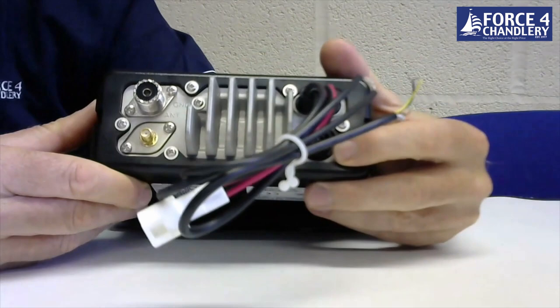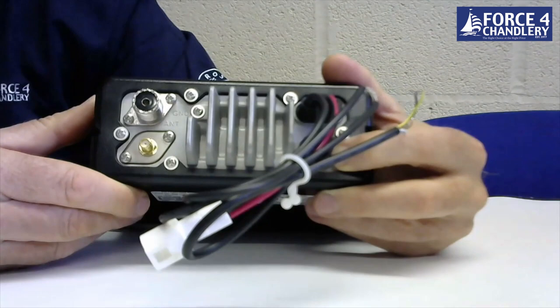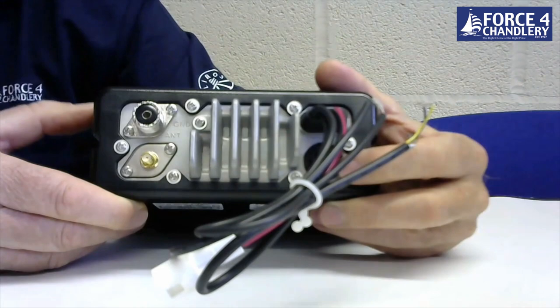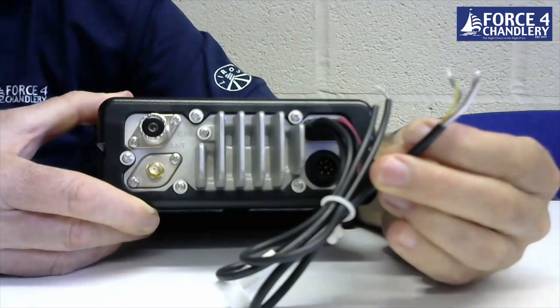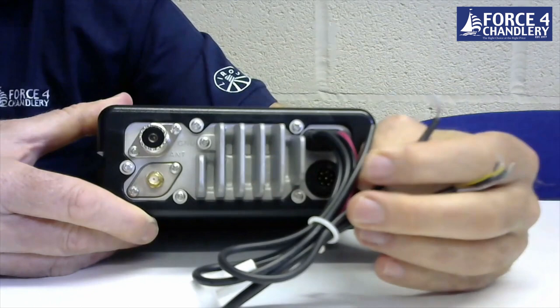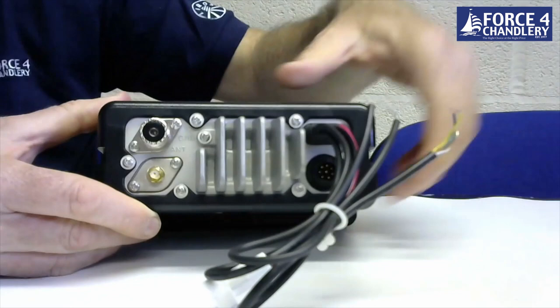There's a port for connecting a RAM 3 plus second station unit. Once connected you can have full control of the radio, view AIS data from the second station, and use it as an intercom between itself and the main unit. There's also NMEA 0183 wiring for connecting to a chart plotter, a loud hailer connection wire, an external speaker connection wire, and the power cable.